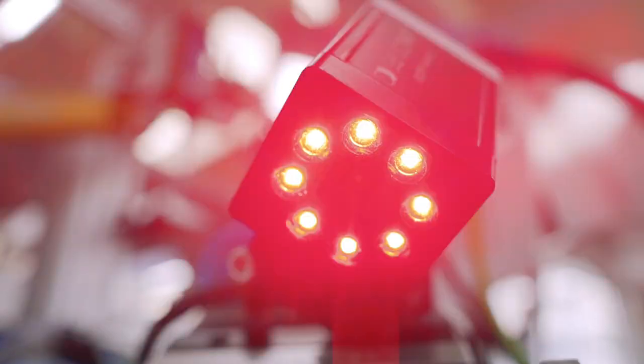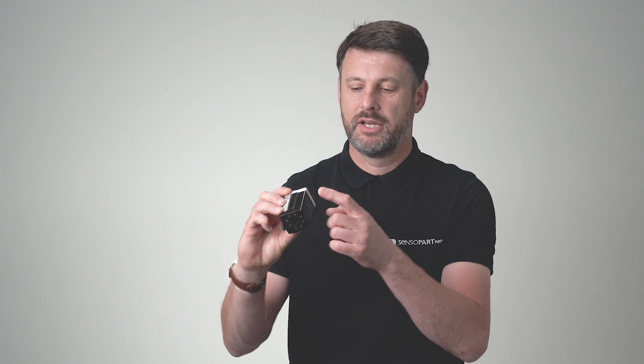The Visor V50 is Centrepart's latest addition to the Visor family, now with 5 megapixel and a global imaging shutter, perfect for high-speed and high-resolution applications. Those of you familiar with the siblings in the family — the V10 and the V20 models — will find we carry the same dovetail, the same electrical connectivity, and quite importantly the same 45 by 45 millimetre housing.